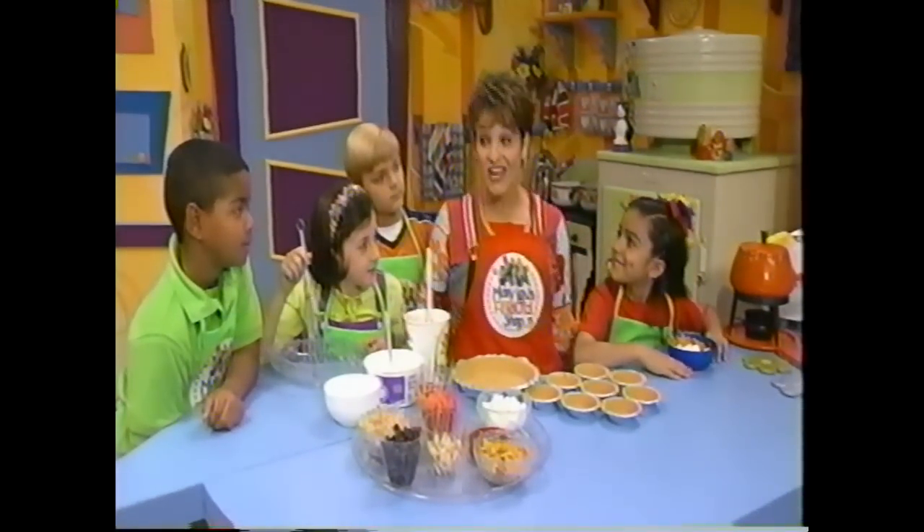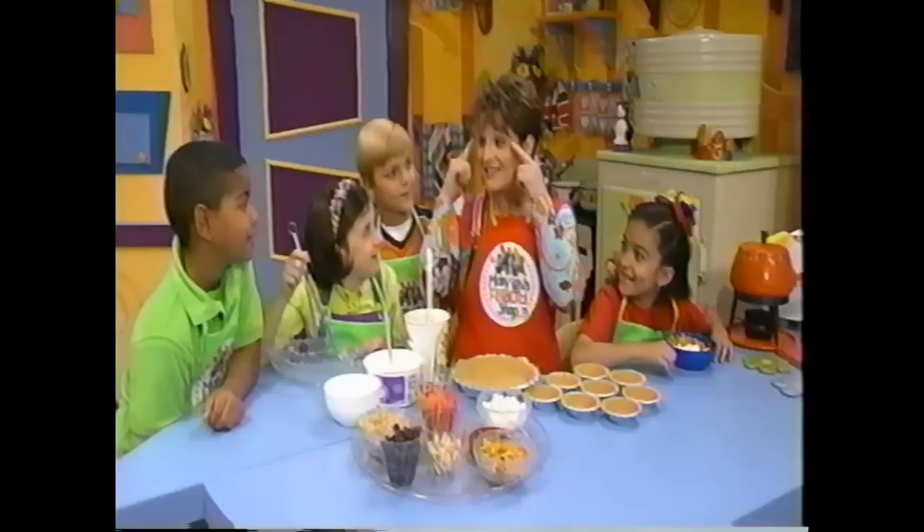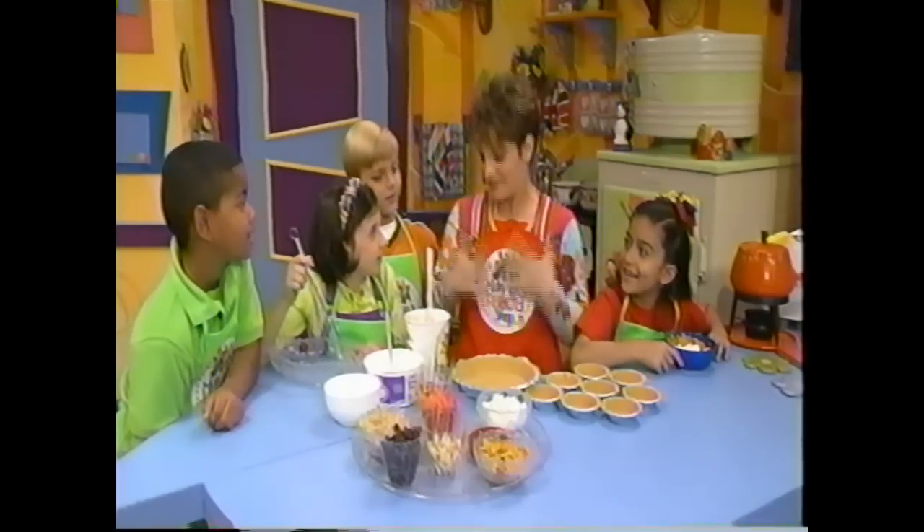Alright, are we ready to make our healthy, nutritious snack? Yeah! Well, you remember when we did the funny faces with our real faces on the song earlier? Well, now we're going to make yogurt funny faces, okay?